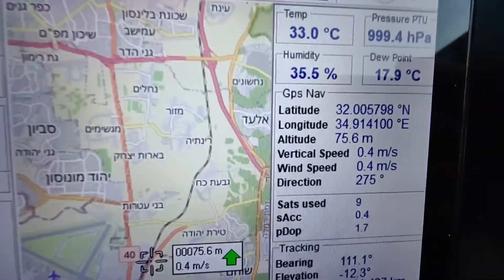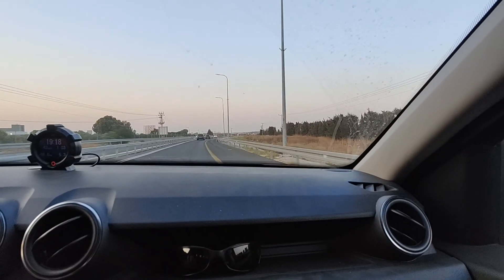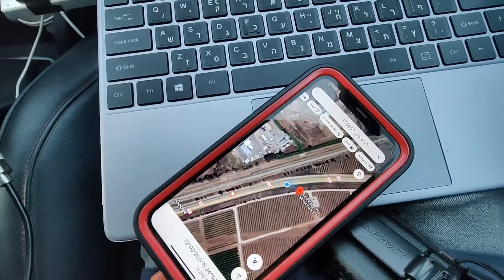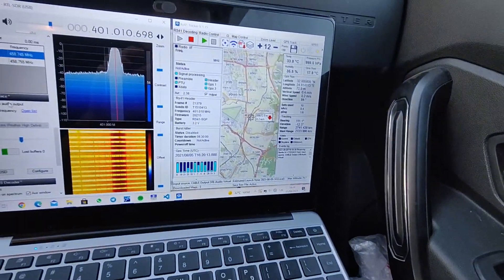Closer and we now have reception. It's getting decoded. The sonde should be here, just a couple of meters from us.